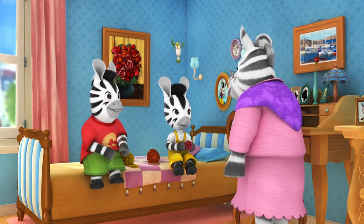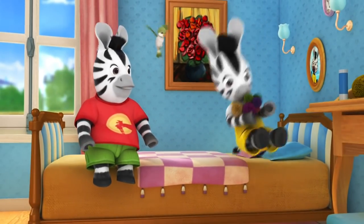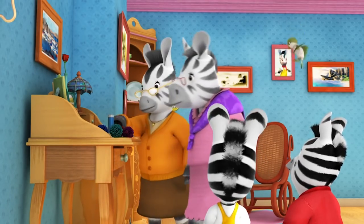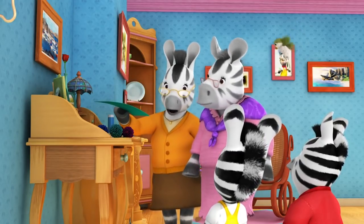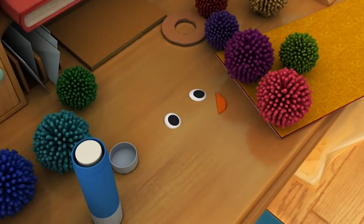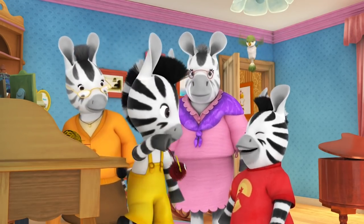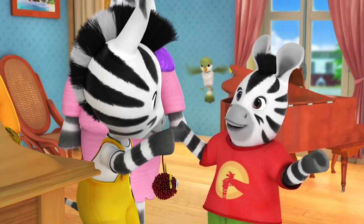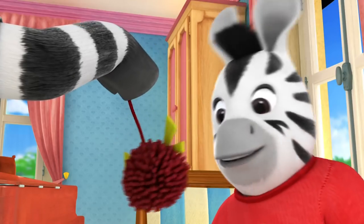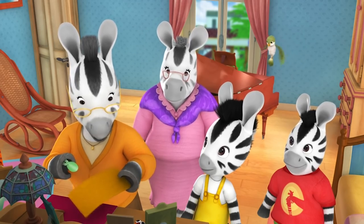Zack agrees it's a good idea to make more. Nana says they've made a lot, and suggests they could make them into pom-pom animals using sticky felt for faces and feet. The children eagerly agree. Nana provides eyes from the felt, and before long the pom-poms look like fluffy, scary monsters. Zoo insists they're not scary — they're pom-pom monsters. One becomes a dancing pom-pom monster. They'll need quite a lot of faces and feet for all of them, but Grandma has plenty of felt.